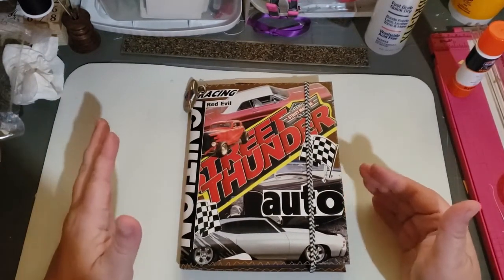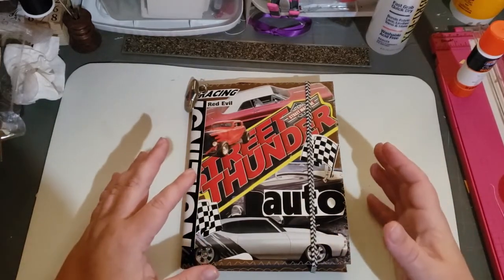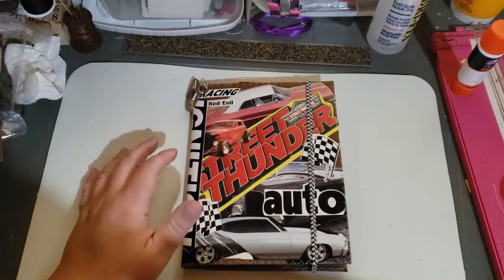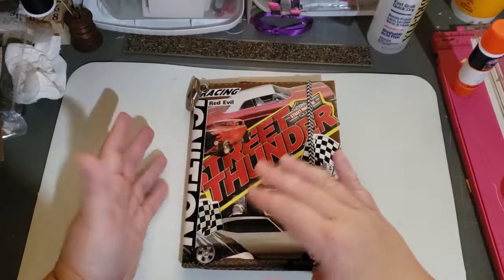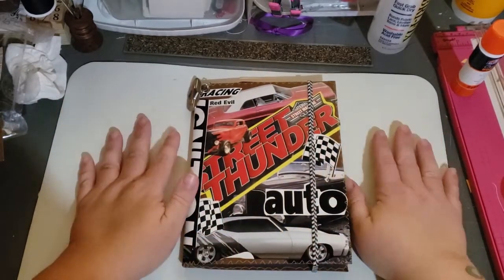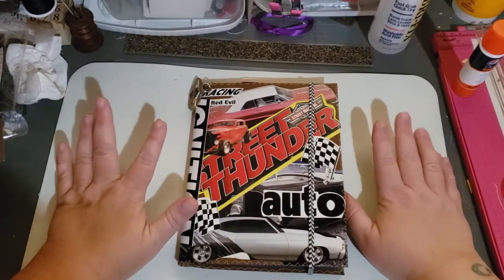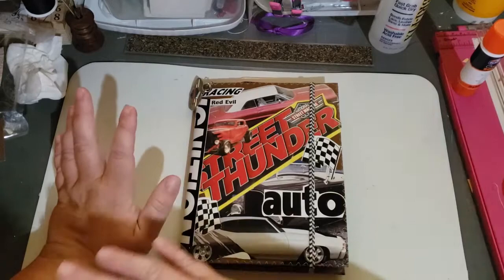Now, if you've seen my Instagram post and my Facebook post, I was asking for voting on two different covers. I ended up using both designs — one on the front, one on the back. But then it got messed up. I don't know if it was too much Mod Podge or too much gesso, but I messed it up and had to completely throw it away.